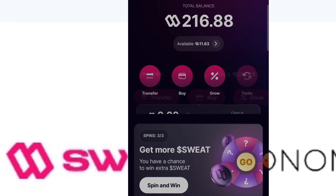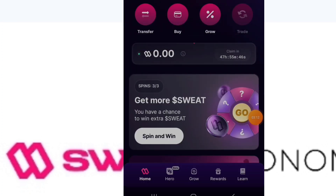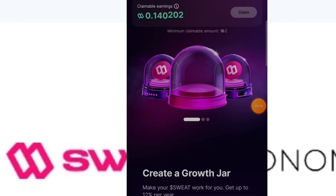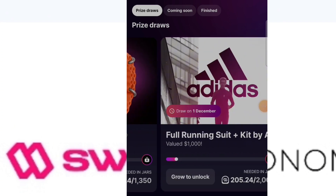Also note the spin and win — make sure to come every single day to spin and boost your coins. Make sure to grow them and then go to the Rewards section and look at the draws you stand a chance of winning.